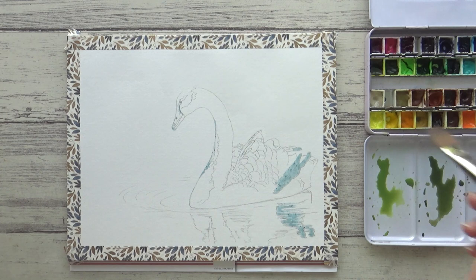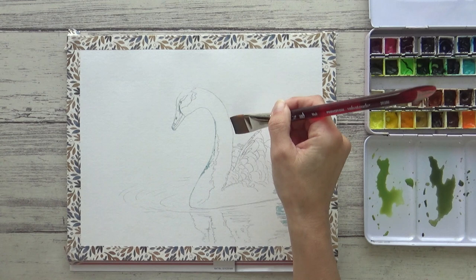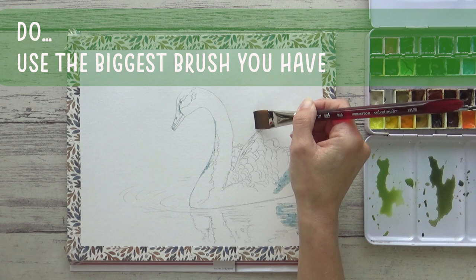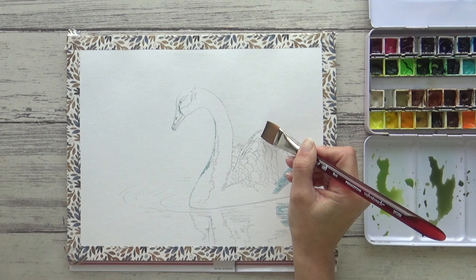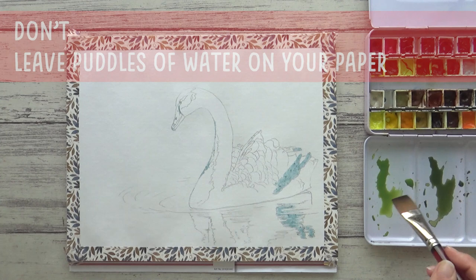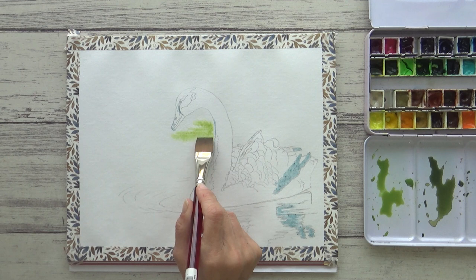I'm using a three-quarter inch flat wash brush, which allows me to paint the clean water on quite quickly. The don't here is: don't use a small brush to wet or paint large areas of paper, because by the time you've finished the paper will likely already be dry. Do use the largest brush you have, and if you haven't got a larger brush, try something like a sponge — this will work just as well. You also want to aim for a nice even sheen across the surface, with no puddles anywhere. When you think you're done, just check by tilting your paper or looking at it from the side.